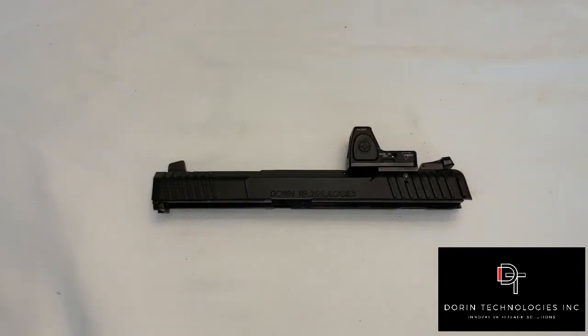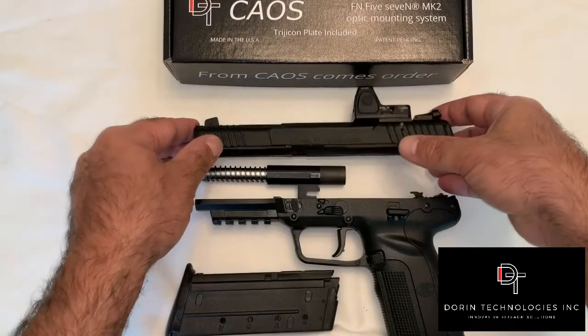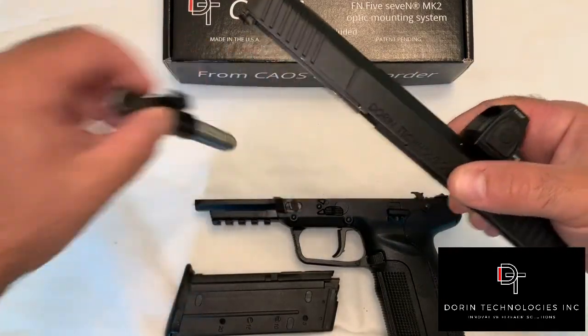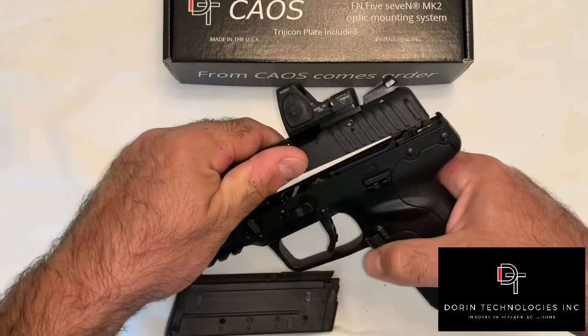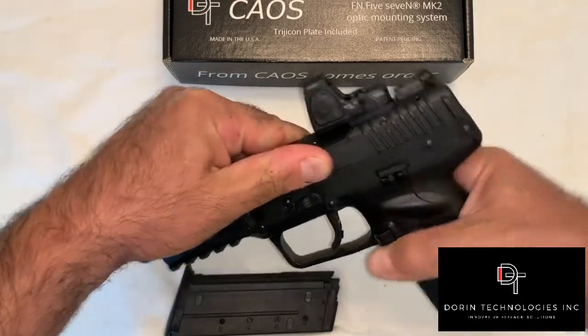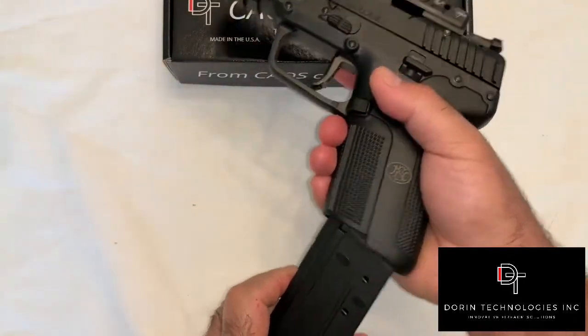Once you're satisfied that the mounting plate is level with the slide, follow the optic manufacturer's installation instructions to install the optic on your slide. Reassemble your pistol and you're good to go. And there you have it — DT-KAOS and optic installed on your FN 5.7 Mark II.